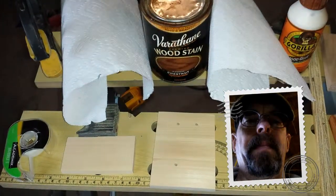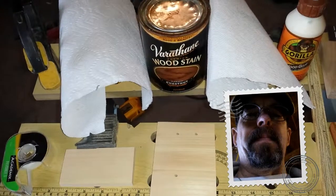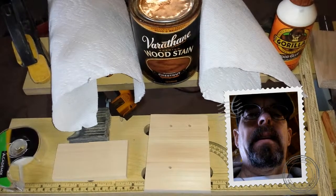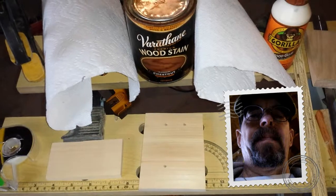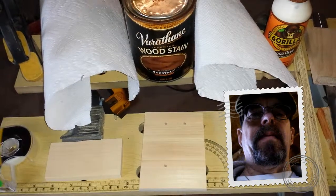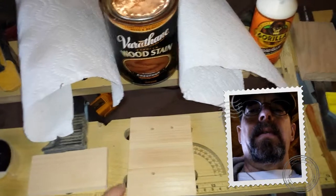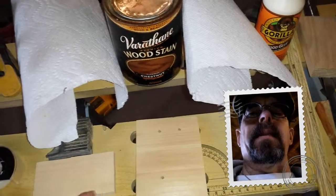Good morning everybody. It's a Monday and it's raining. Bucky here at N9SWA. It's been about a week since I've put a video out and today's video has to do with hamming, of course. But aside from operating, there's another part of hamming and that's building stuff. What you're looking at is going to be a base plate for my little brass key I use all the time.